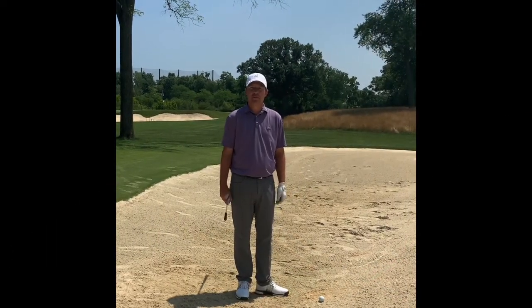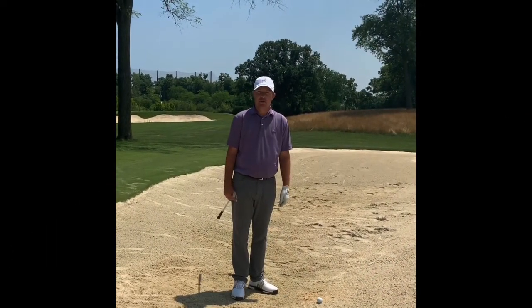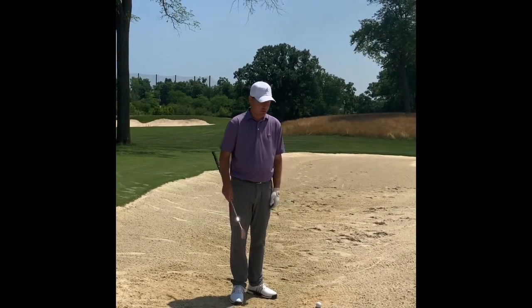Thank you for clicking on this week's tip of the week. We're going to talk today about greenside bunker shots with close pins or far pins. We'll do the close one first.